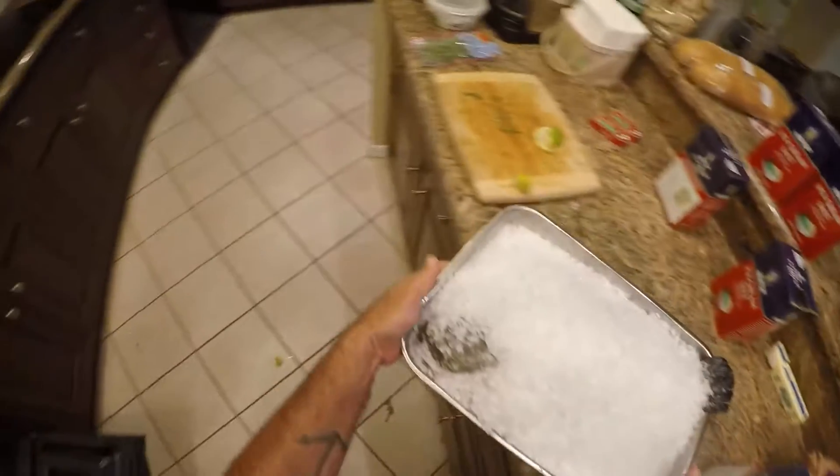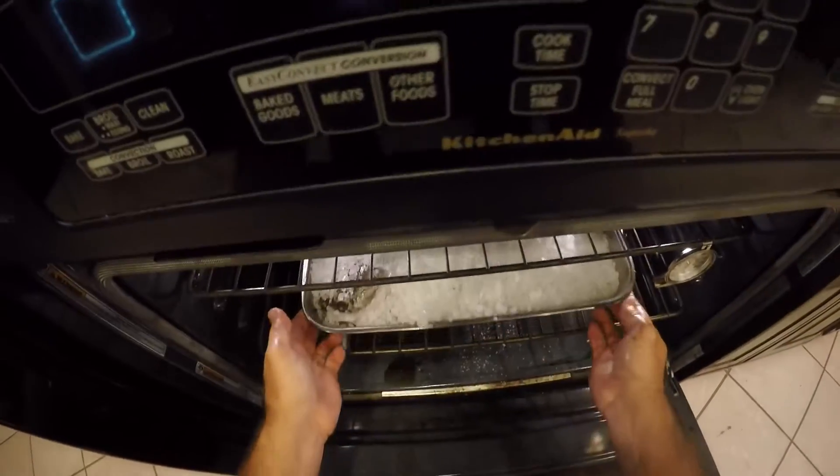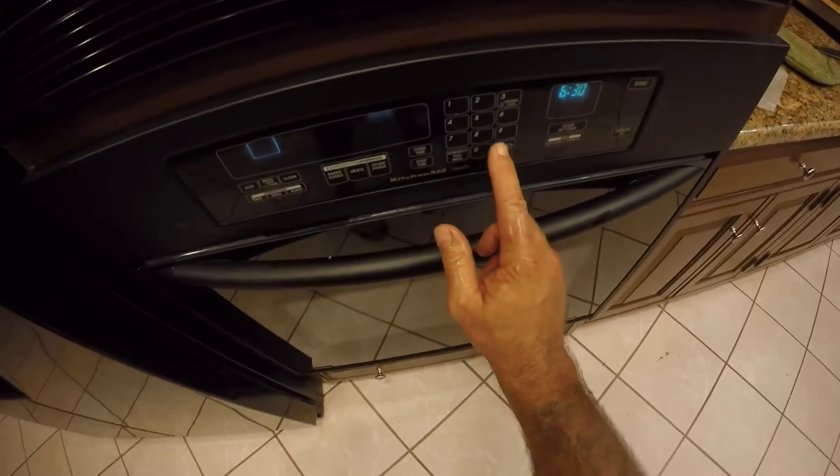Preheated oven at 450 degrees — set the triple tail in the oven. We're gonna cook this fish for 85 minutes. We'll see you in 85 minutes, folks.